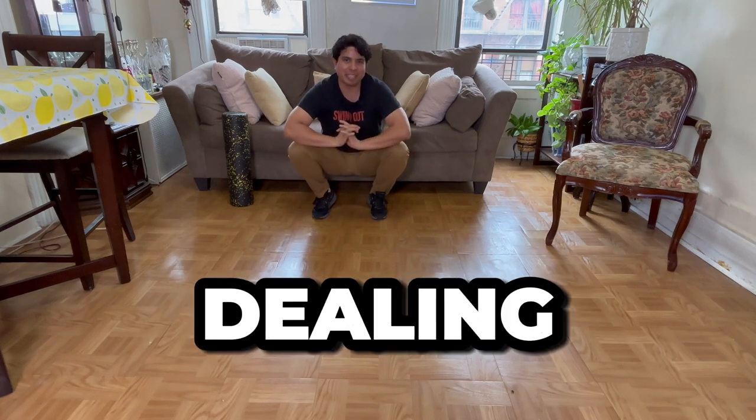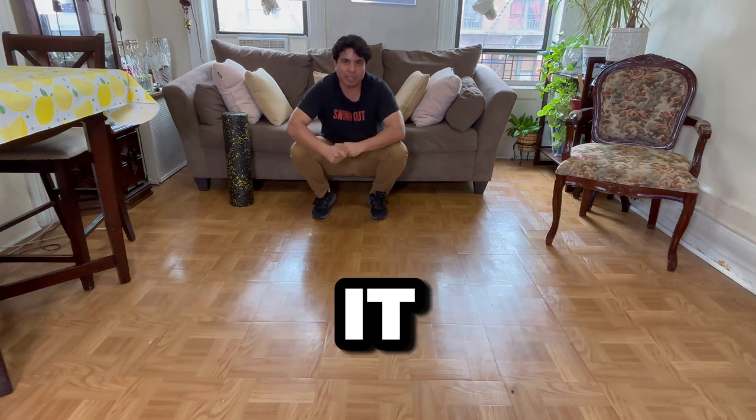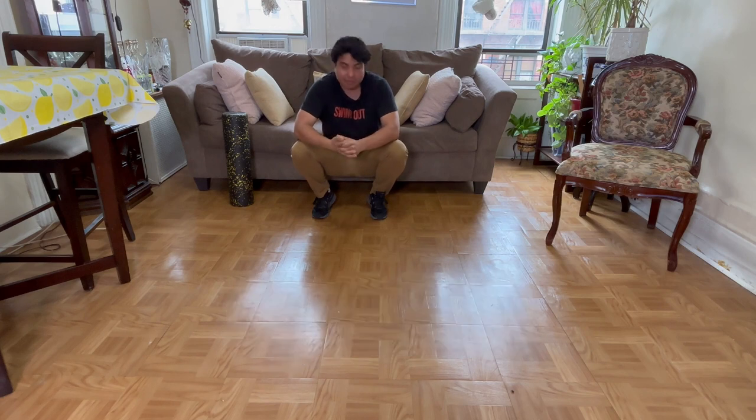Hi swing dancers. If you're dealing with some knee discomfort or even some hip discomfort, it could be coming from your quads. So I'm going to show you how to loosen up those quads.